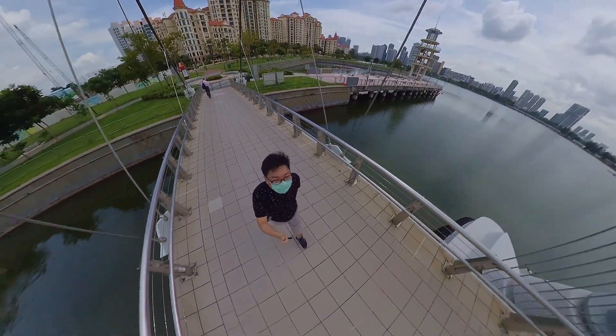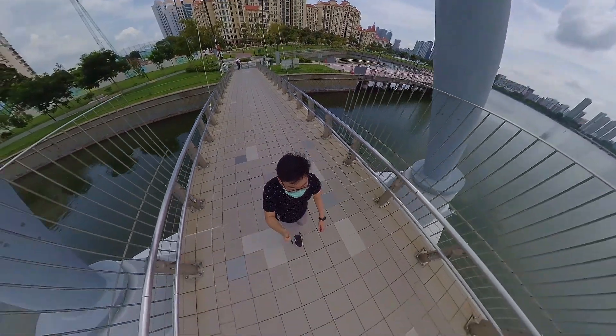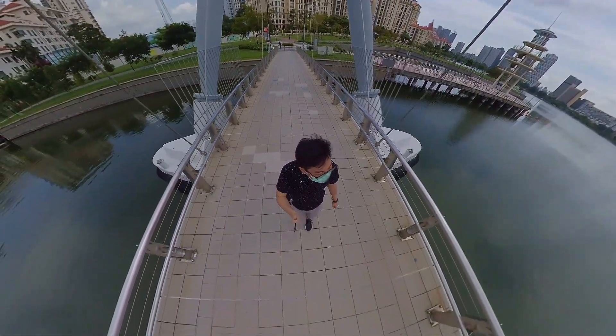Here's the deal: many shots with 360 cameras look like this — the camera appears to be floating in mid-air. Of course, the operator is holding it up by a selfie stick, but that stick is completely invisible. How? There are two prevailing theories, both of which are partially correct, but also quite wrong.